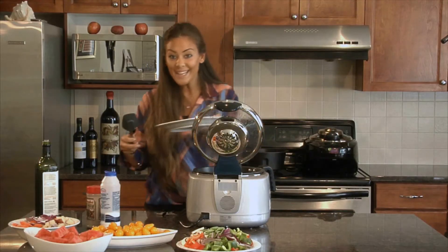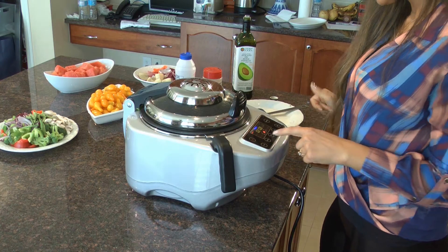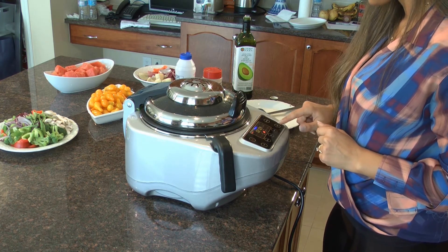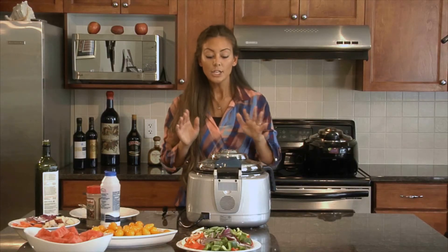I'm going to put all my asparagus and my garlic right into my row pot. You can already hear it sizzling — it sounds amazing. At the end I'm going to add my salt and pepper, so I'll close that. I'm going to add the time for my stir fry to four minutes. Perfect — it's set to four minutes, so I'll let that cook.